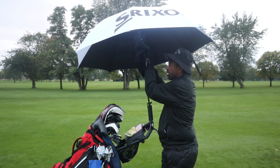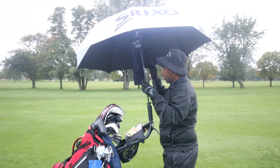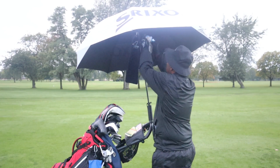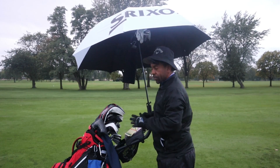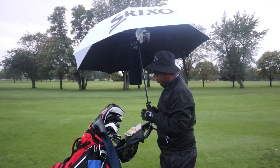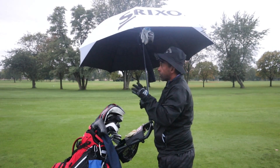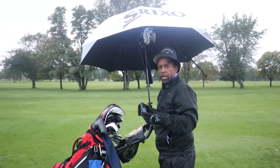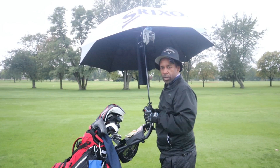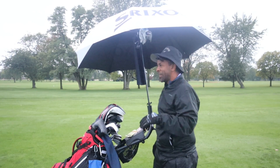I've got my towel here under the umbrella. The mittens I can attach up here, and also extra gloves in case the rain starts — let's not let those gloves get wet. I've got towels in the bag so we're all set. I've got my rangefinder in a compartment that's going to stay dry.